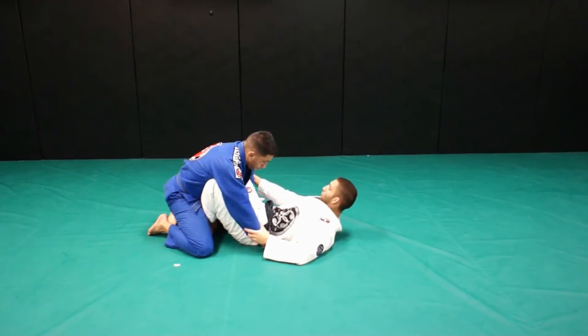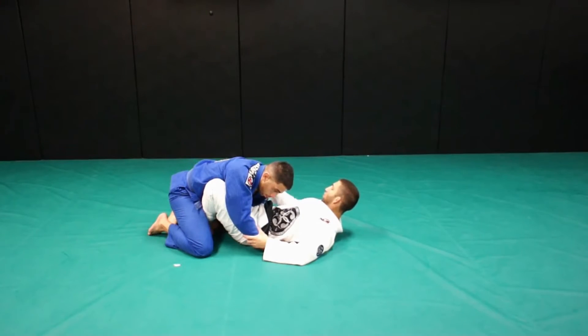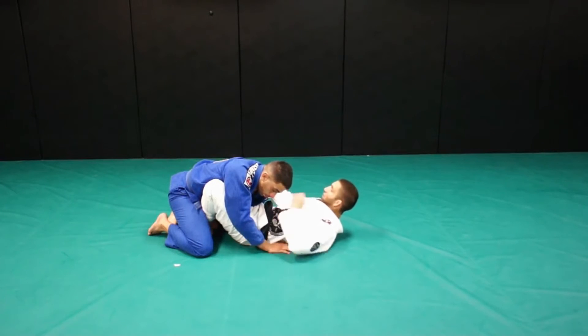I have an arm on his collar, and I will switch for his elbow. Now I need to pull his triceps forward — that way my knee is going to fit inside.